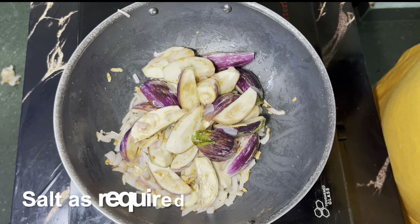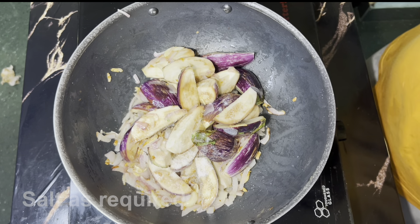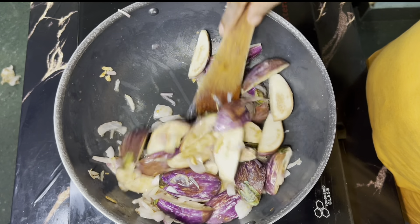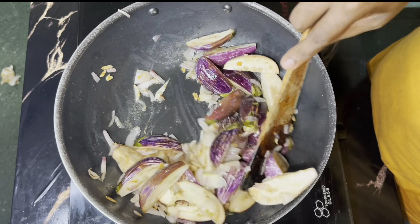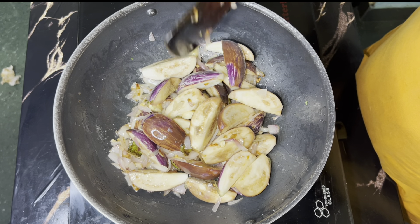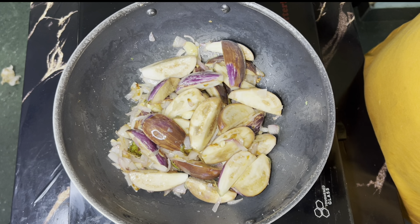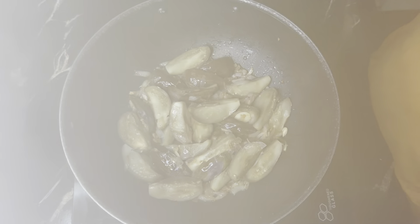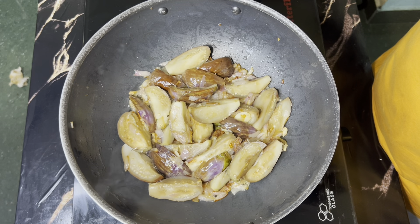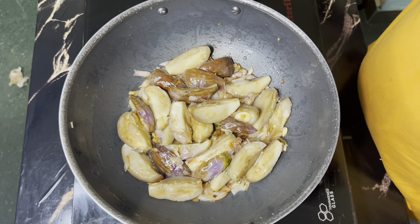Let's add salt in the pan. If you want, add a little bit of salt on low flame. Now let's mix the masala.